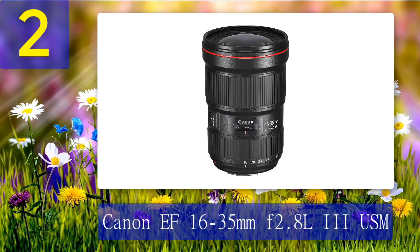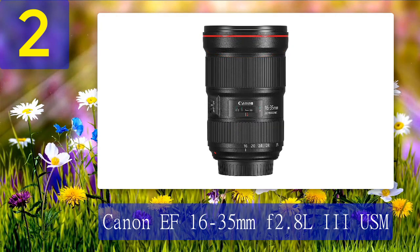The Canon EF 16-35mm f/2.8 L III USM is the latest lens in this series. You do need a bigger budget for this one, but you won't regret buying it once you see the quality. Image stabilization won't do you much good with a wide-angle lens if your subject is moving, so the f/2.8 maximum aperture is important in this lens if you want to capture a moving object.